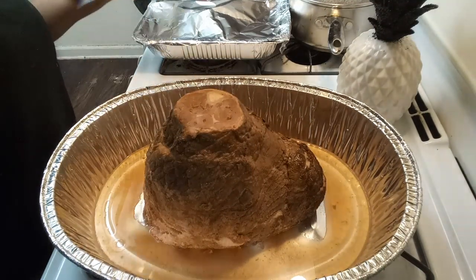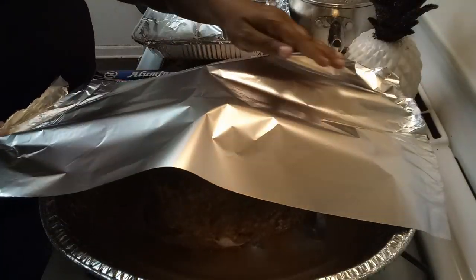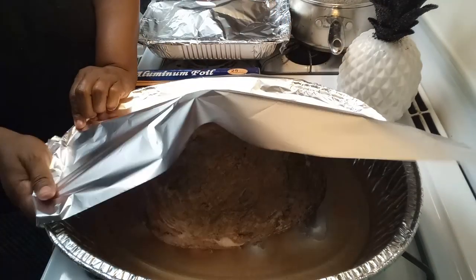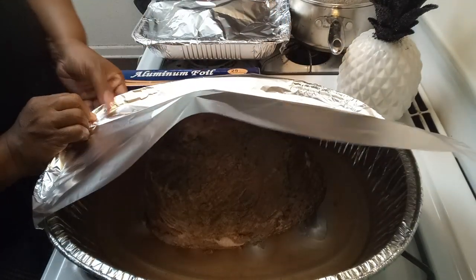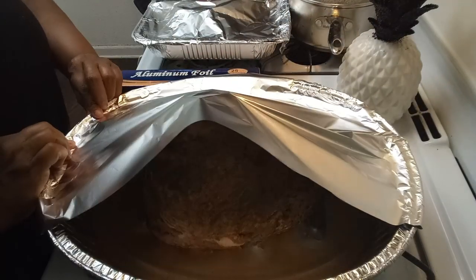What I'm going to do is just cover this side like so. Preheat your oven — my oven is already preheated to 325 degrees.